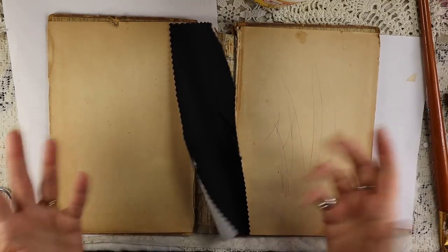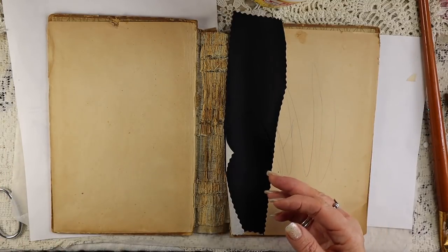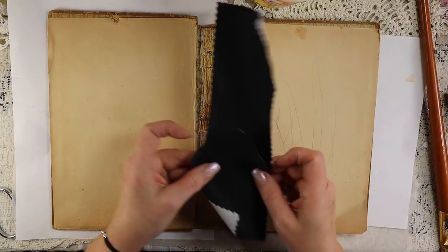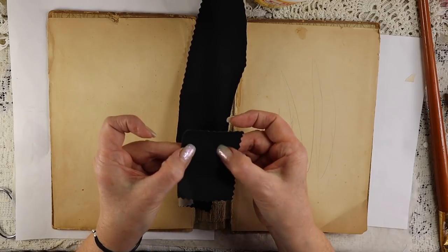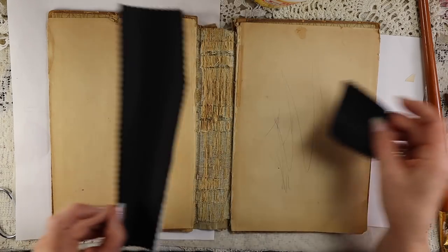If you've never used book cloth, I've used it before in another video where I did an accordion book and extended the binding. You can look it up on Google — just search book cloth. It has paper on the back and a very thin, very strong, durable fabric on the other side. I'm just going to glue it down.